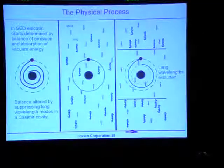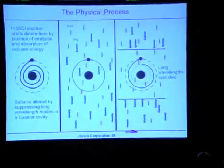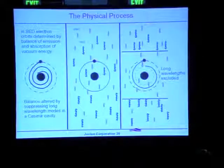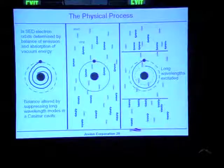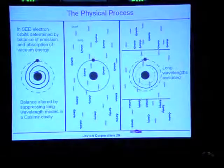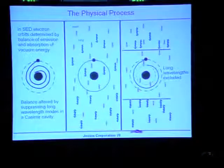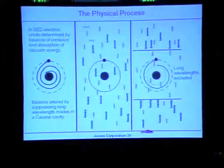So what is the basis for our patent? In SED, electron orbits are determined by the balance of emission and absorption. If you take an atom — we would probably use noble gases: argon, neon, xenon, or krypton, because they have a number of outer shell electrons — and put it into a Casimir cavity, then the long-wavelength radiation from the zero-point field, represented schematically in green, is blocked by the cavity, while the shorter-wavelength radiation, shown in purple, is what remains.